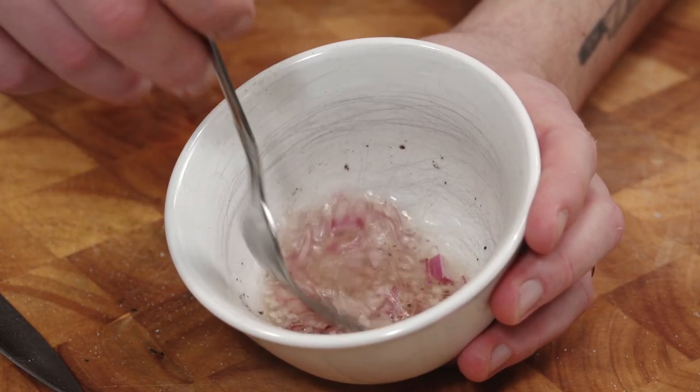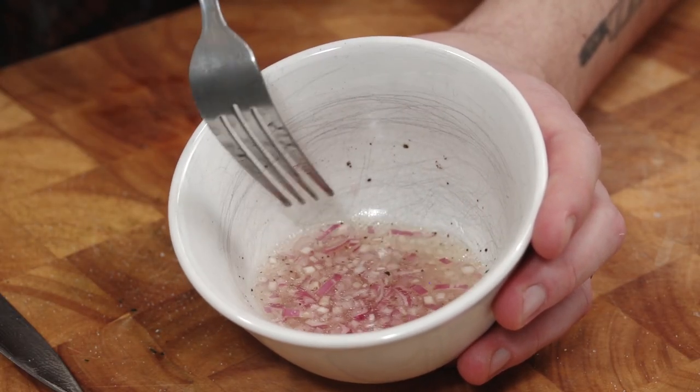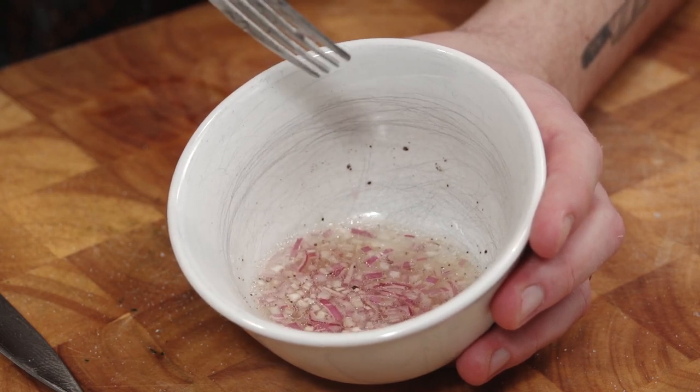Now just mix up your mignonette. Don't bust my pork chops here, but this is not traditional.